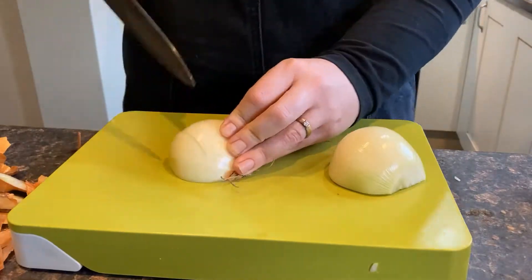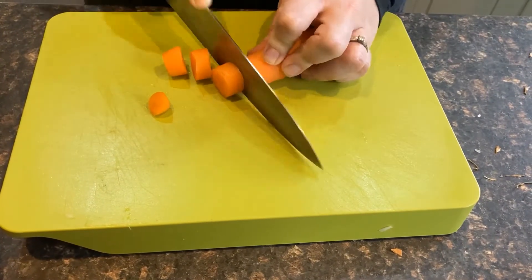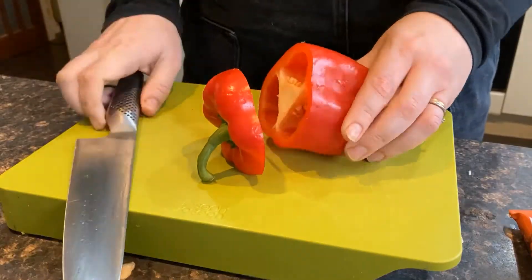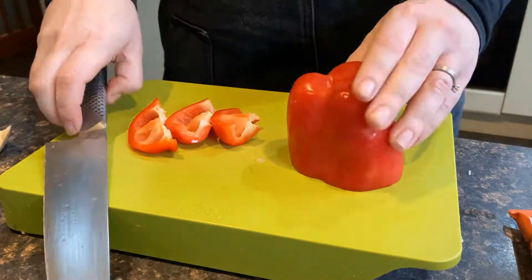Peel and roughly chop your onion. Remove the ends from the carrot and roughly slice them. Cut open your pepper, remove the seeds and wipe out the core. Chop with a knife or tear into pieces with your hands.